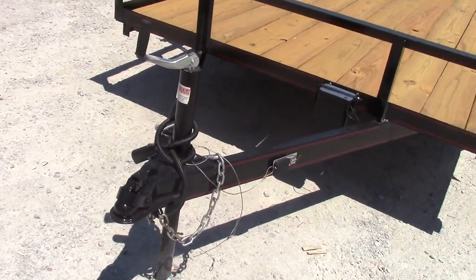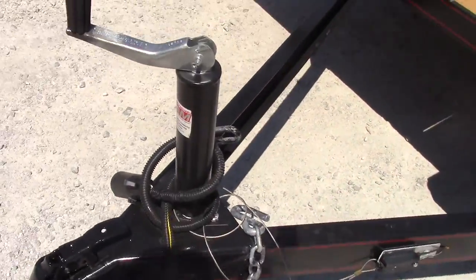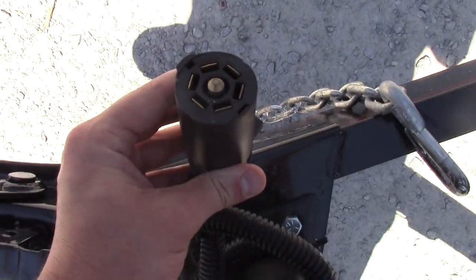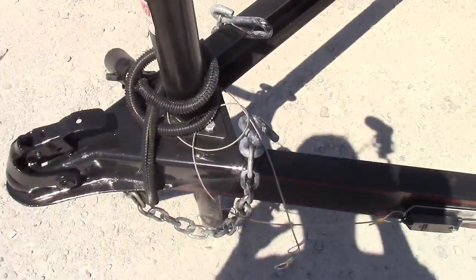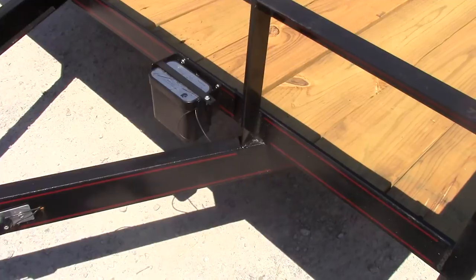The 6.4 by 14 comes with a 2-inch ball to hook up. The lights on this one will be your 7-pin connection. Got your safety chains, and then you have your brake box right there.